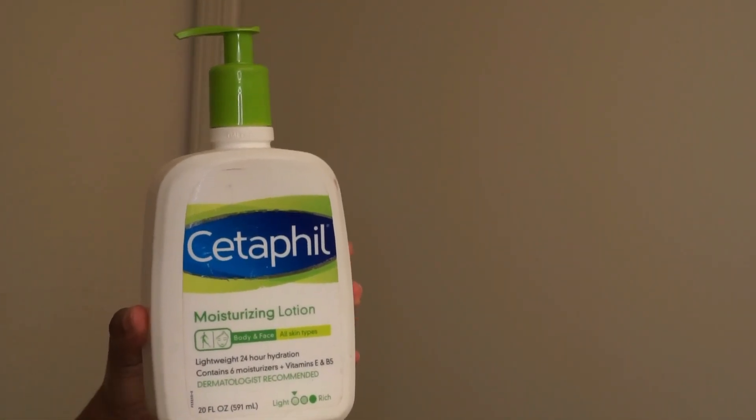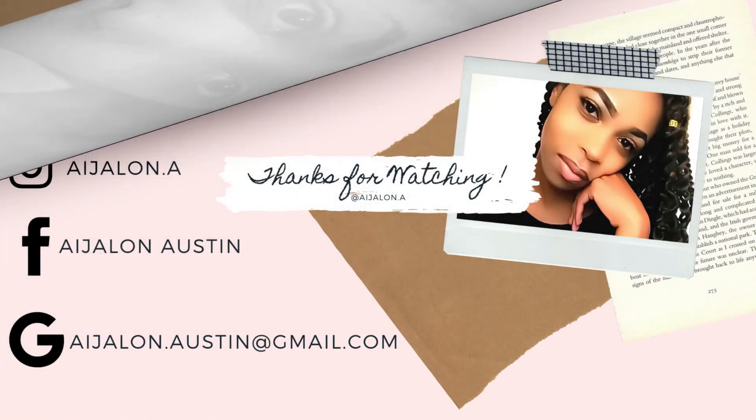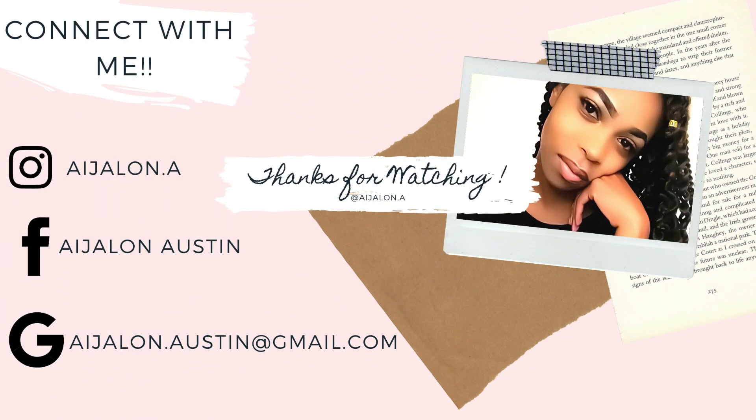After applying my serum, I move into step nine which is facial moisturizer. I'm using my old faithful once again — the Cetaphil moisturizing lotion. You can use this for your face or your body. Once I'm finished with that, I'm done — this completes my facial routine. I'll see you guys in my next video, love you to pieces!